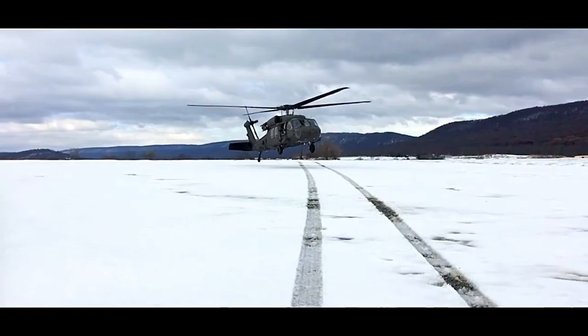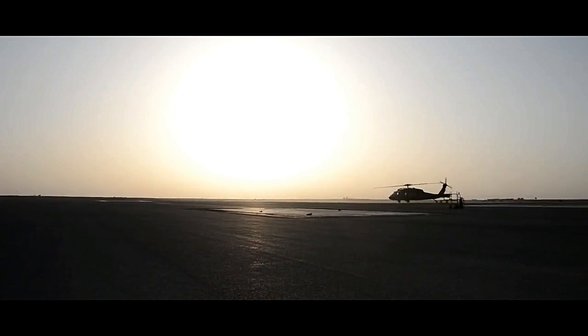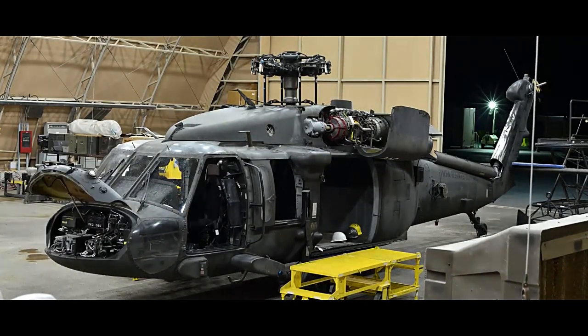The EH-60A Black Hawk saw significant deployment during various military operations, including combat missions in the Gulf War, Afghanistan, and Iraq. Its electronic warfare capabilities proved invaluable in countering enemy threats and providing crucial support to ground forces.